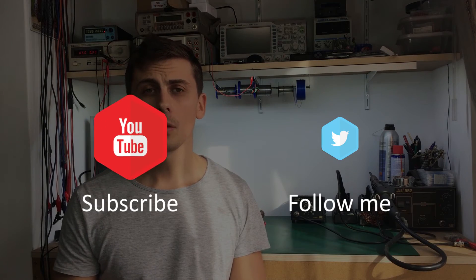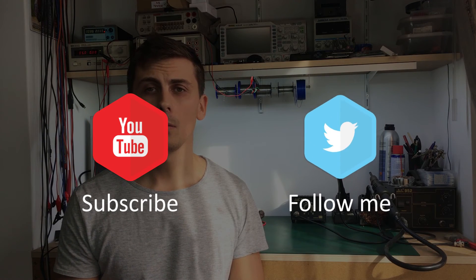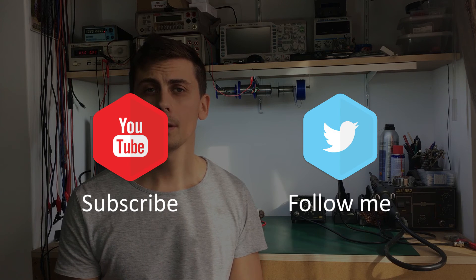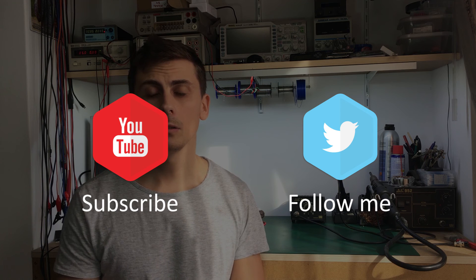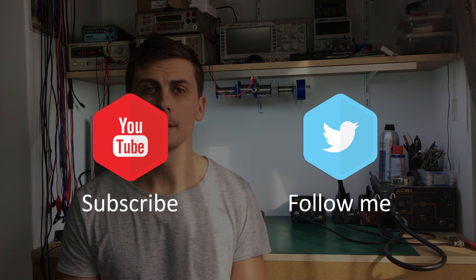As usual, thank you for watching this video. A thumbs up always helps, and don't forget to subscribe and follow me on Twitter. See you next time. Bye!